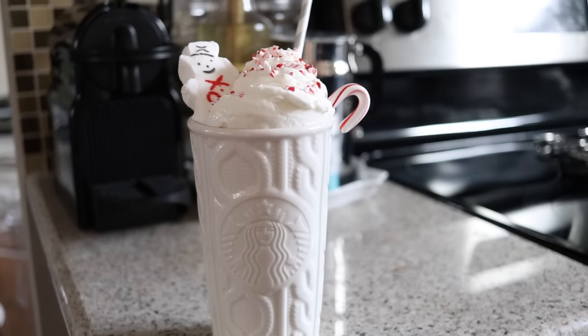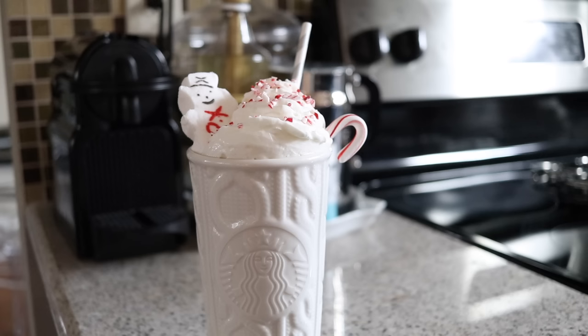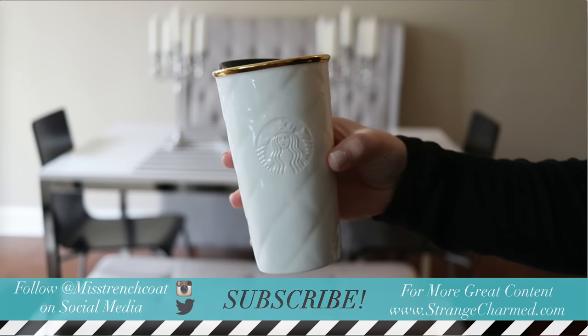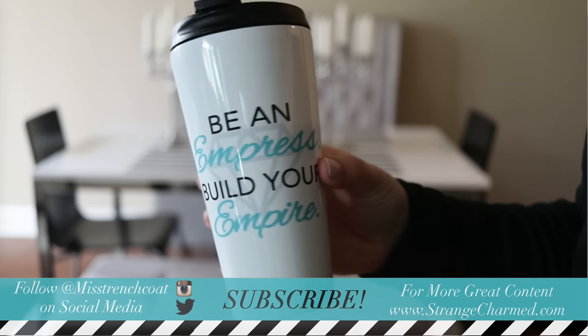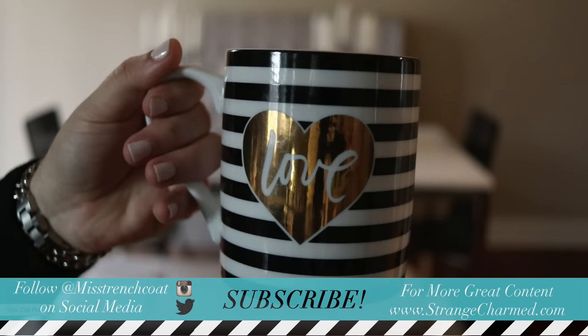So that's it. I hope you enjoyed this video. If you did, give it a like and let me know which was your favorite mug or coffee art idea down in the comments. And of course, if you're not yet subscribed to my channel, what are you waiting for? Hit that subscribe button for more awesome videos by me. And until next time, buh-bye!